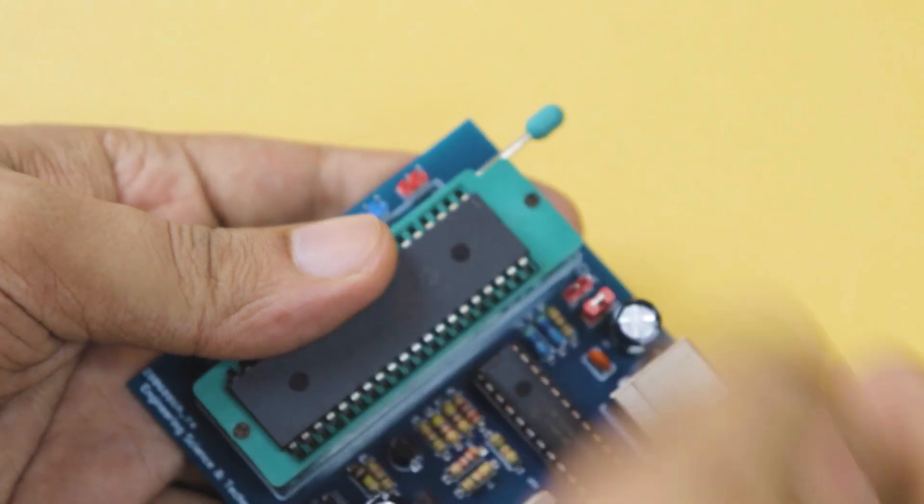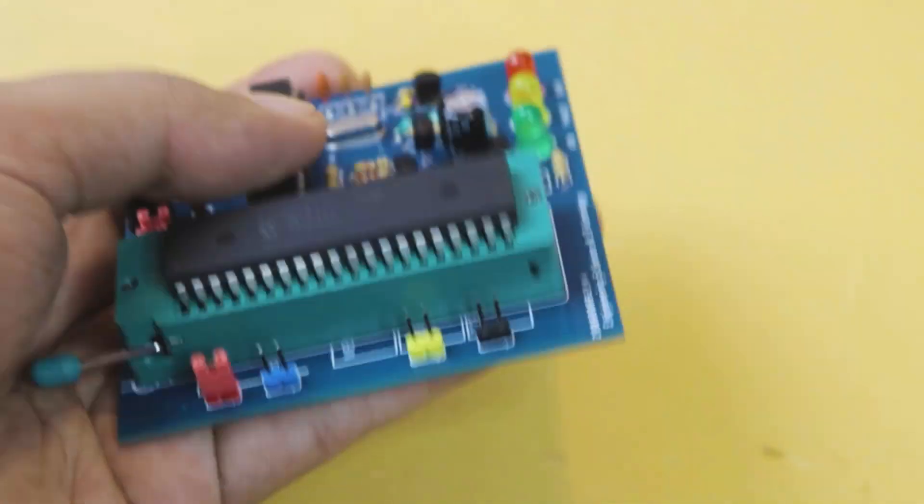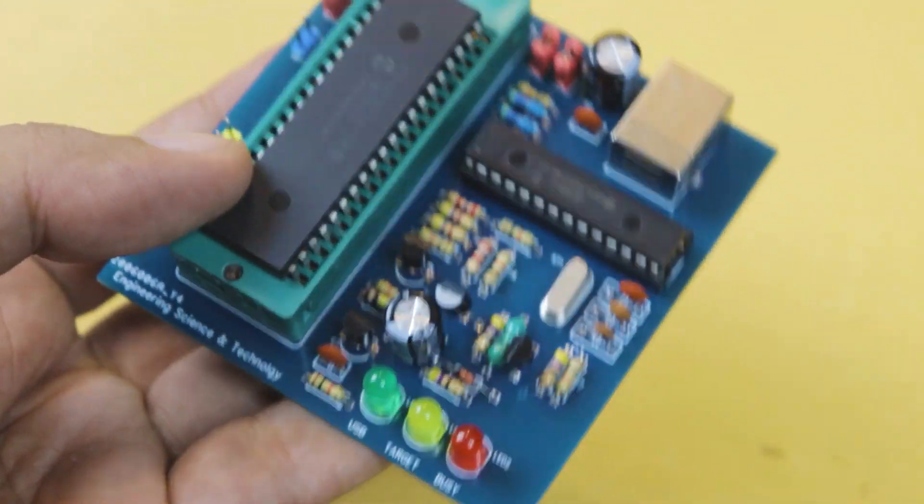Hello dear friends, welcome to this video. I am going to learn a universal PIC programmer. I am going to cover the PIC 10F, 12F, 16F, and 18F series.